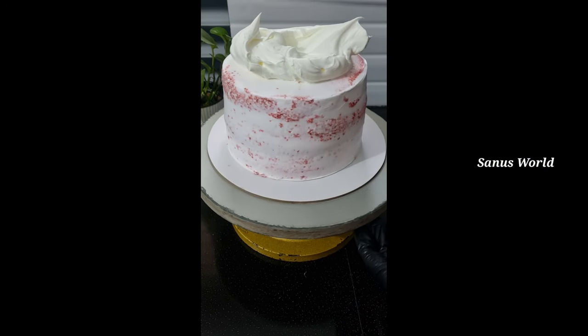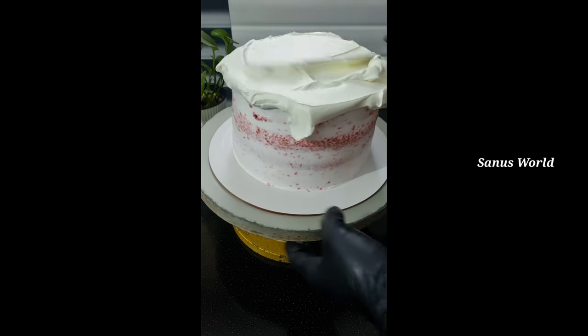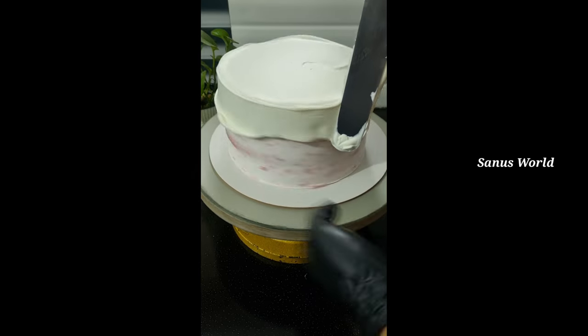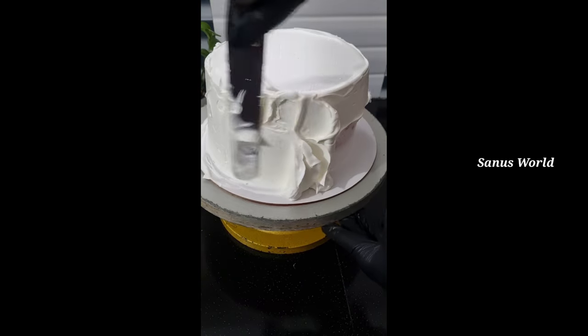I am going to make a red velvet cake for 1kg. I am going to make the cake crumb coat and then the final coat. I am going to make the cream for the whipping cream.